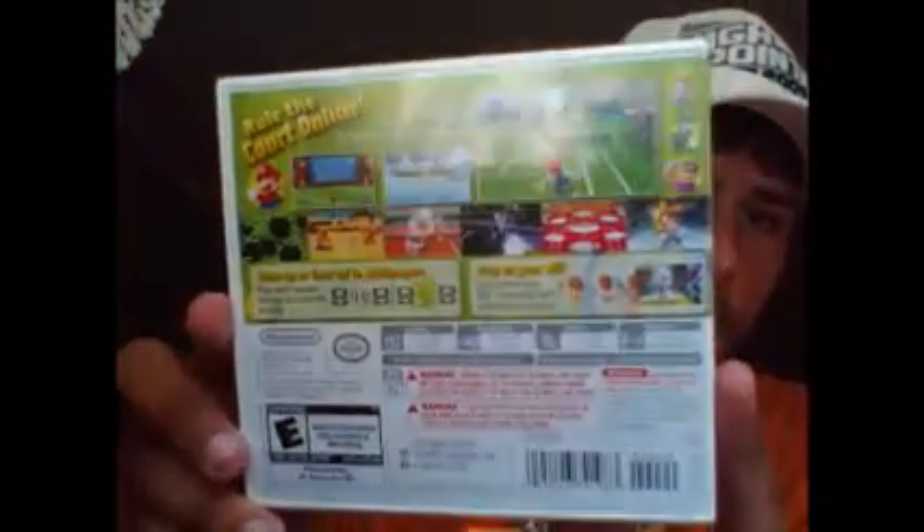It says 'Rule the Court Online,' showing off everything about the game. Now, one thing I'm very excited about — the last two unboxings have been beta games — this should have a manual in color. Nintendo always does a great job of packaging, so I'm pretty excited. Currently struggling with the shrink wrap, but just wait. I'm a big fan of the Mario Tennis series, been a fan of all the games, so pretty pumped.